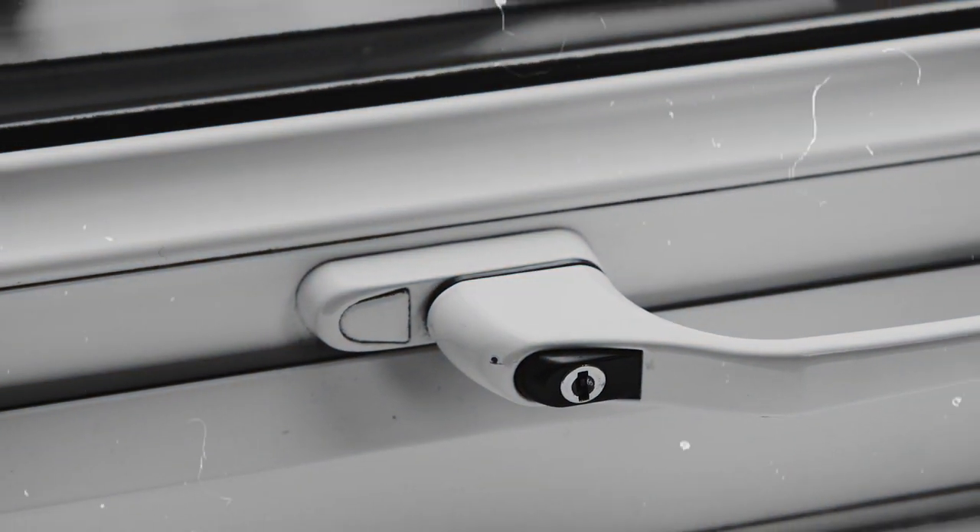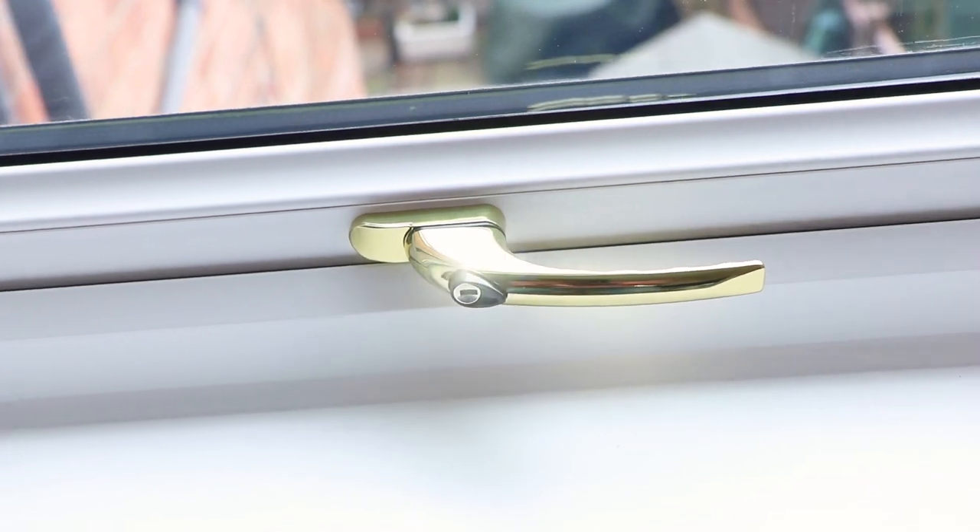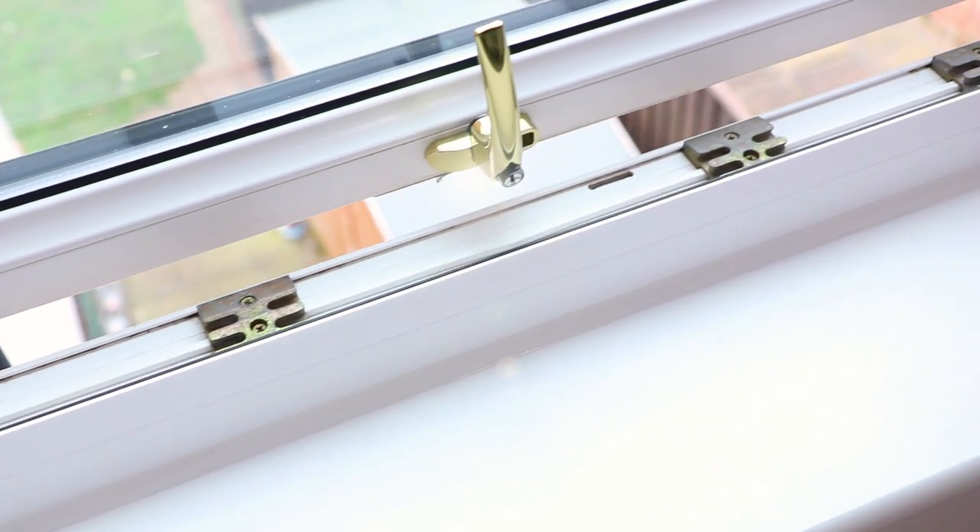Grimey, old and dirty. Sound familiar? Well, panic not because here is how you can make your UPVC windows look brand new in just a few simple steps.